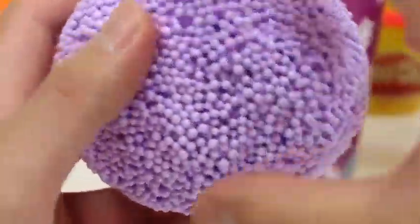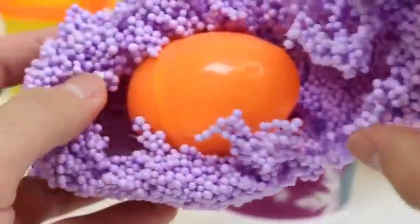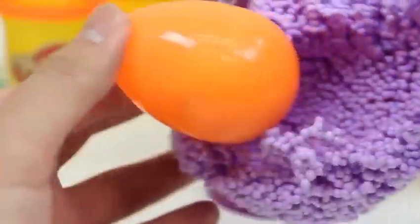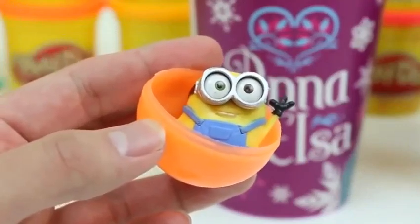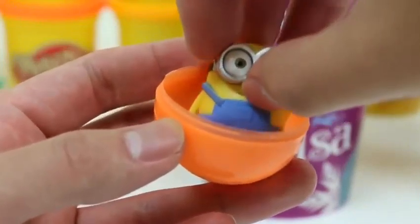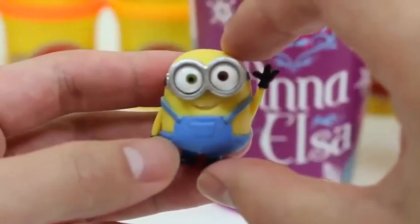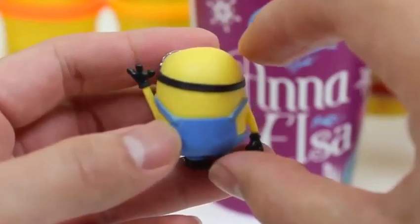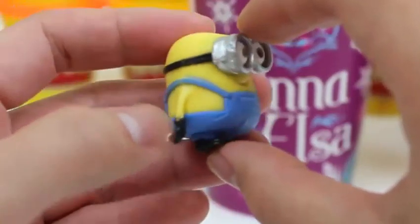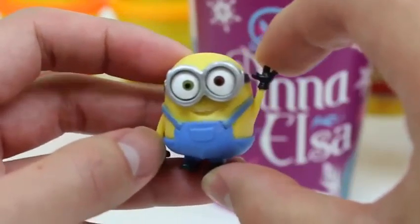Alright, let's see who's in here. This foam is super awesome and it's really light! So this is who was moving around so much. It's Minion Bob! He just wanted to say hi to us! See you later Minion Bob!